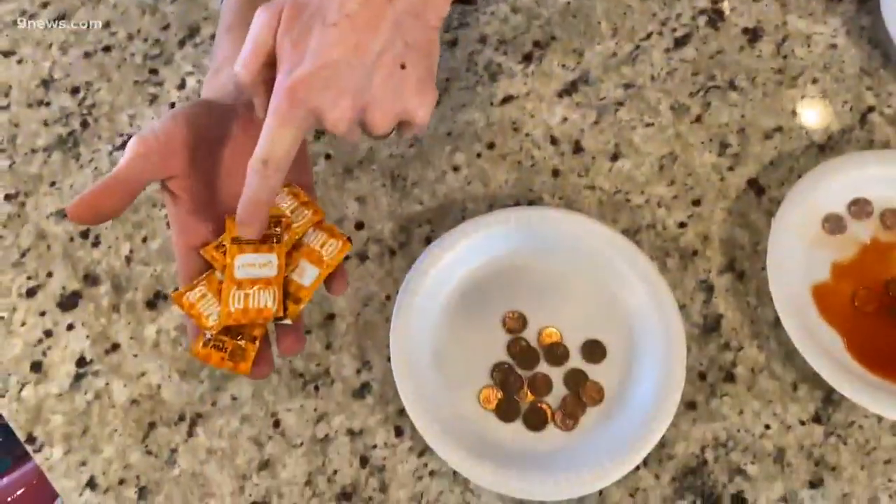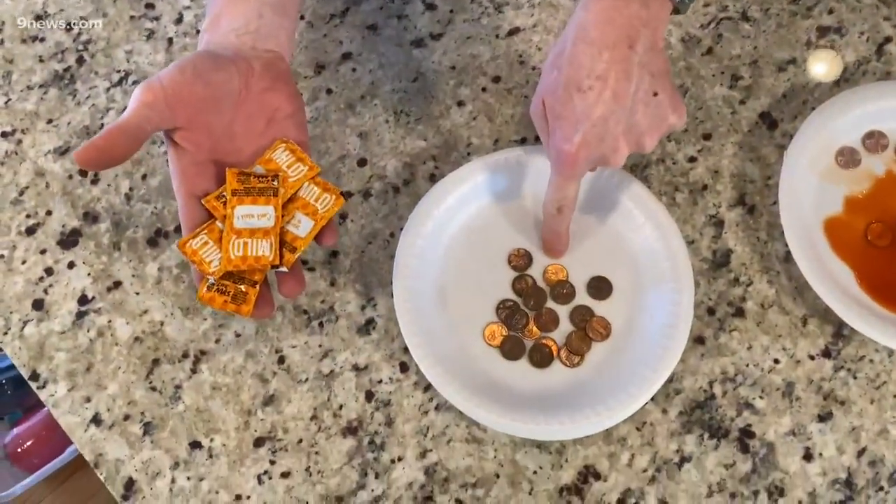Today's question: can you use taco sauce to clean dirty pennies? I know it's a strange question, but it helps us practice the scientific method.